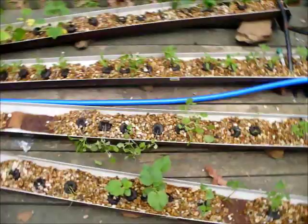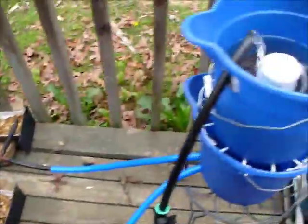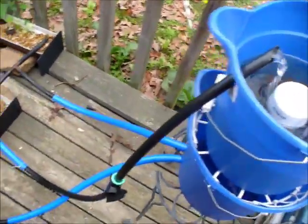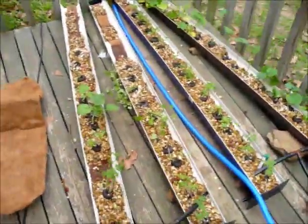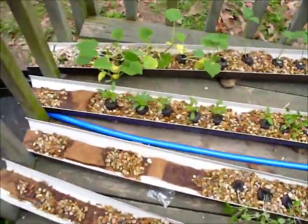And then just pea gravel. These buckets were $1.50 a piece. This irrigation tube is super cheap — that's just cut-up water hose right there. The irrigation tube and the water hose fit so perfectly together that they make a pretty much watertight seal when you slide the irrigation tube inside the water hose.